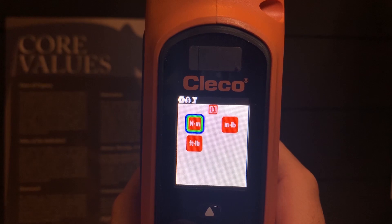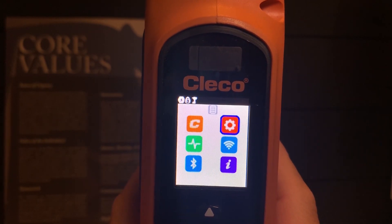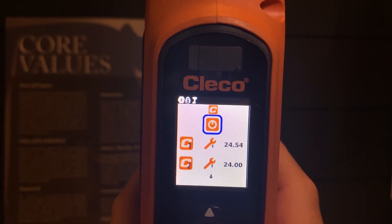I'm going to maintain Newton meters and go back using the left D-pad, all the way back to the menu button. I will then go to C for configuration.